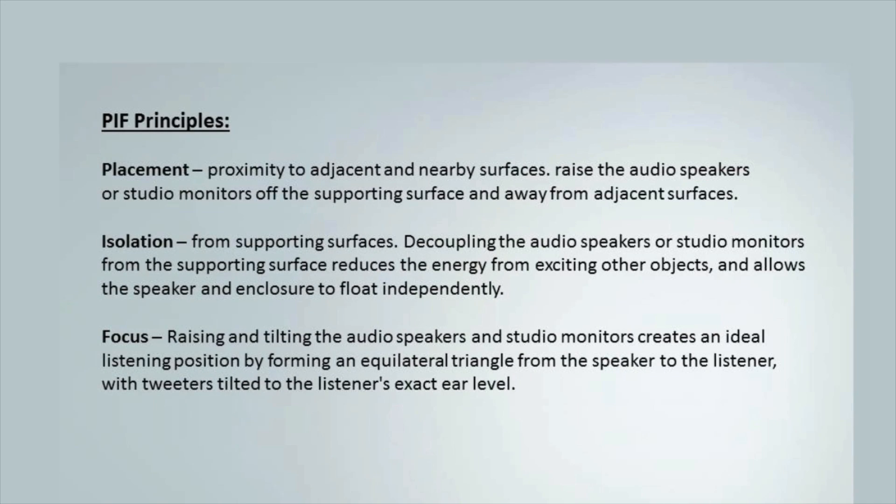The trick to getting there is using the PIF principles. PIF is Placement, Isolation, and Focus. Placement is the proximity of the speaker to the adjacent and supporting surfaces. Isolation is getting the speaker up off the supporting surface and allowing it to float independently. And Focus is tilting the studio monitors to create a nice equilateral triangle and getting the tweeters directed to the listener's ear level.